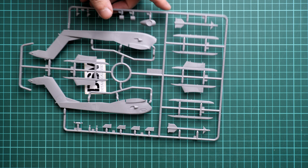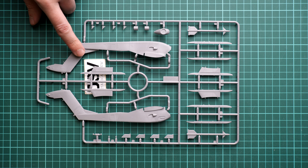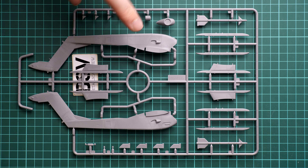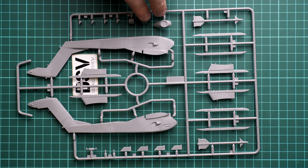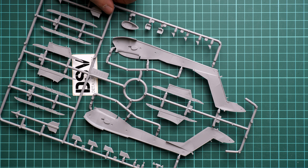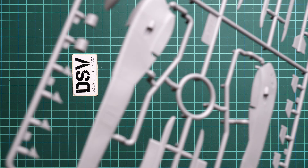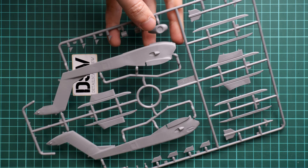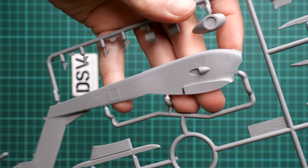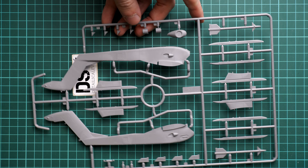Here you can see the tail booms — both are molded together with the tail fin, but we have a separate rudder. We also have separate elevator sections. Flipping it over, we have guiding elements which will help with alignment. The external features look really gorgeous even in 1/48 scale — we have a lot of rivets. They might be a bit tricky if you like sanding a lot, but otherwise it's actually a good thing.